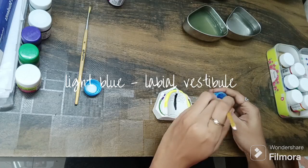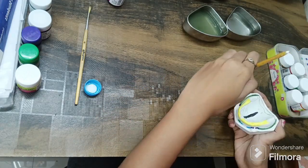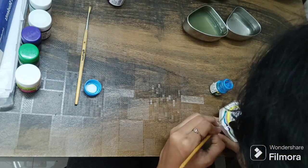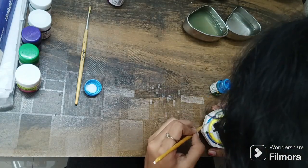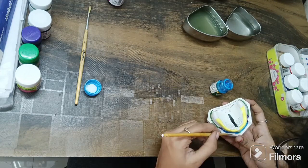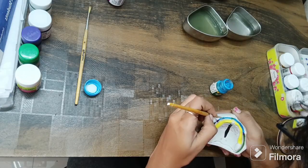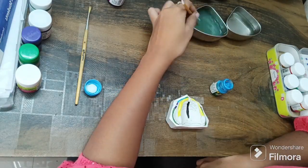This light blue poster color is used for the labial vestibule region. This is also another tricky region as there is a lot of probability for smudging. Give it a second touch if desired — the white spots will disappear if you give a second coat.